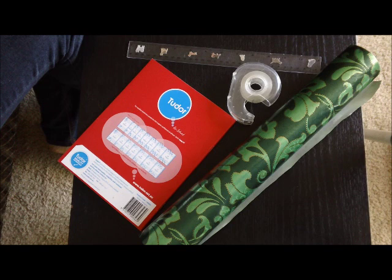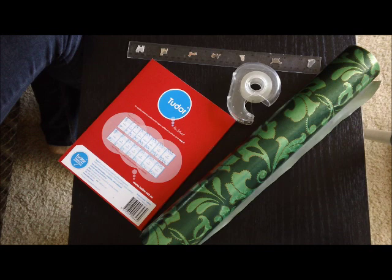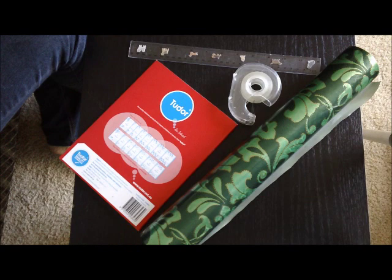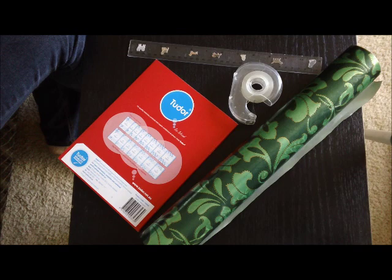Hi everyone! Today, since it's almost back to school time for Australian students, we would do a simple book covering. For this we're going to need obviously a book, some tape, a ruler, and you can use any paper. I'm using leftover Christmas wrap here that my daughter absolutely loves, so that's what she wants.